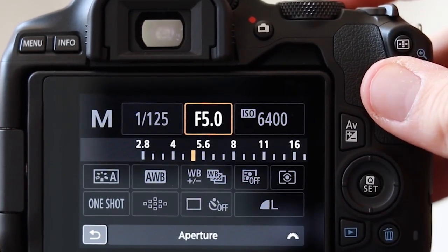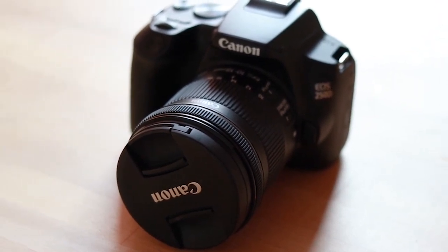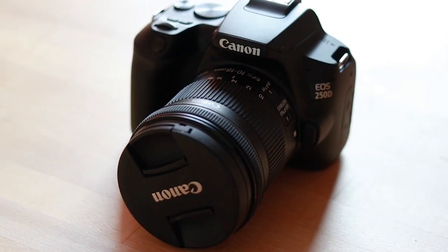If you're looking to buy this camera, please consider checking out the link in the description — using this link really helps support the channel and enables me to make more videos in future. If you've got any questions about the Canon 250D, please drop them in the comments section and I'll get back to you. Thank you for watching today, and if you're new here please hit subscribe and the notification bell. Whatever you do for the rest of the day, make sure it's a good one — I'll see you in the next video.